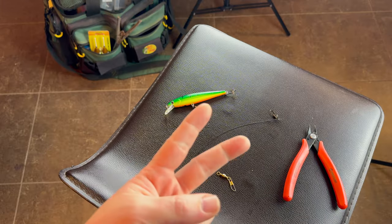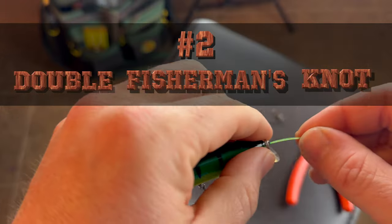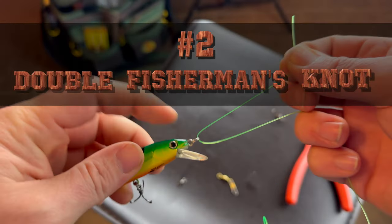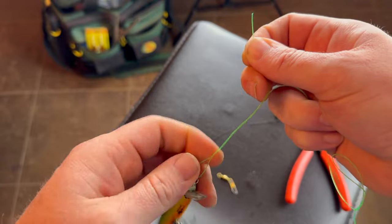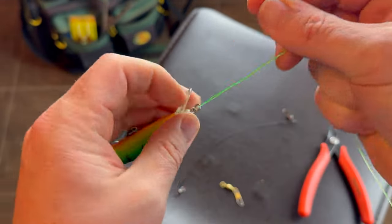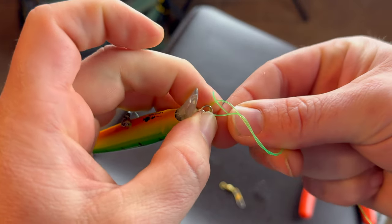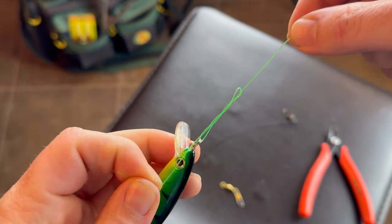Here's knot number two — the double fisherman's knot. Grab your fish hook, feed the line through the loop at the end, and do the same thing: put some twists in it, seven or eight. Hit us up in the comments if you feel you should use less or more. Just like tying a single fisherman's knot, put the line through that hole at the bottom. But here's the step that makes the difference between the single and the double.